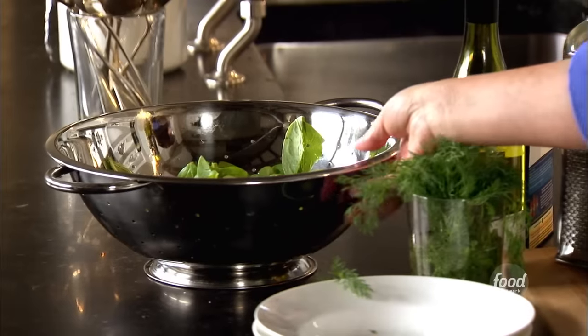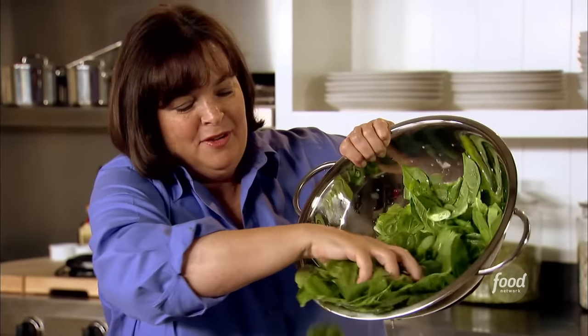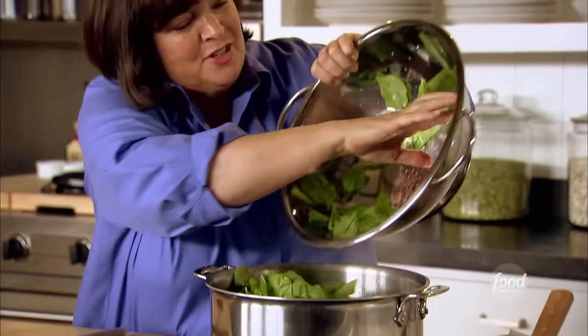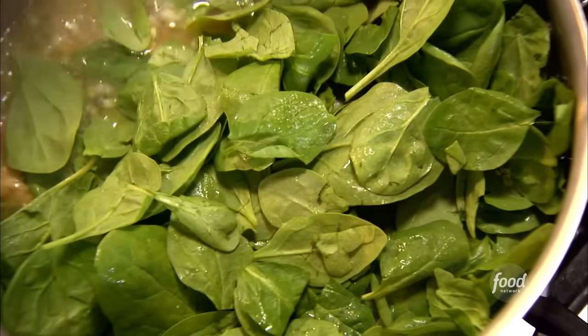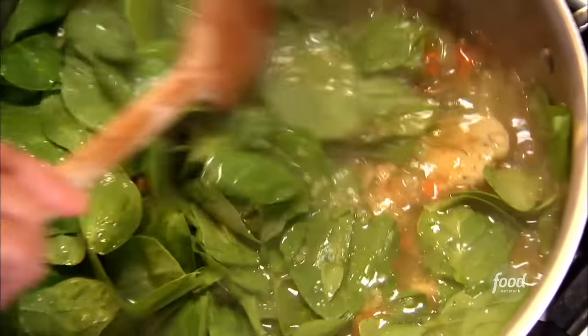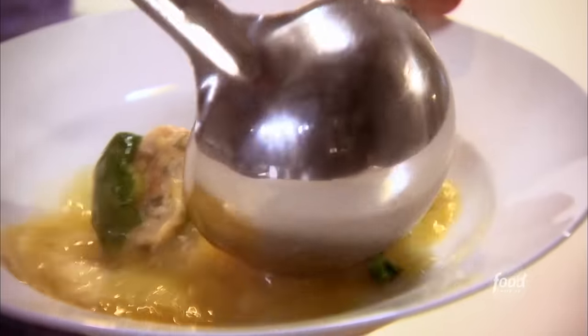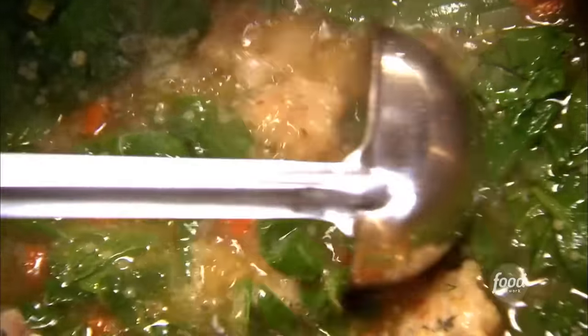And then the last ingredient is spinach — you're not going to believe how much it is, but it's going to cook down in a second. I've got a big pile of baby spinach leaves, all washed and cleaned. It's going to look like it's going to fill the pot, but in two seconds it's going to cook down into the soup. It's chicken meatballs and fresh spinach and all kinds of vegetables — two bowls of Italian wedding soup coming up. This is my idea of the perfect anniversary.